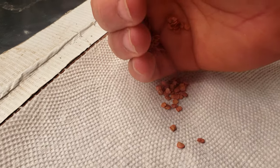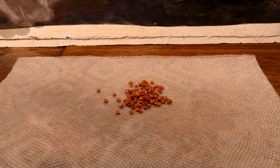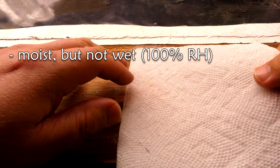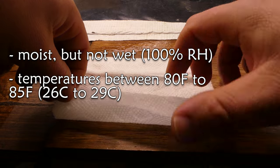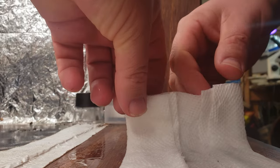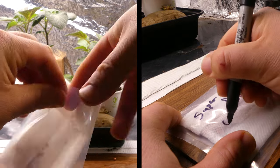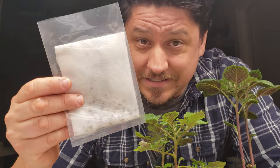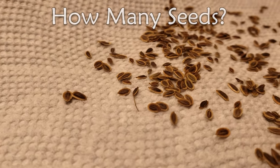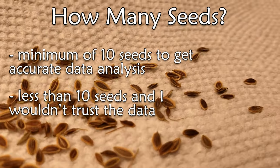The idea behind the test is simple: put the seeds in an optimal environment to sprout. In this case, it's a damp paper towel at temperatures between 80 and 85 degrees Fahrenheit. Divide the number of seeds sprouted by the number of seeds you tried to sprout, multiply that by 100, and that's your percent viability. For accuracy, the more seeds you use the better, but a minimum of 10 seeds is about right — any less and your data can be a bit iffy.